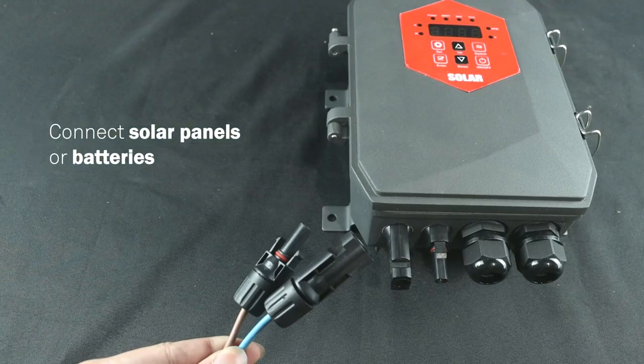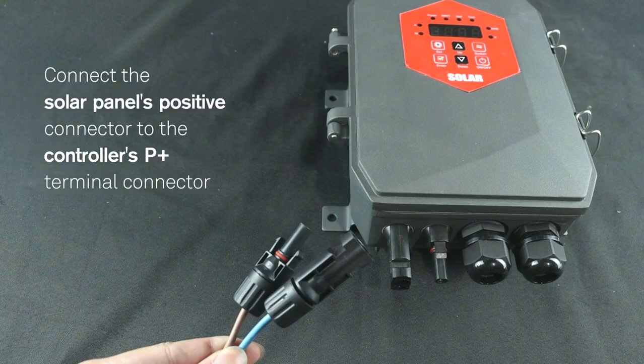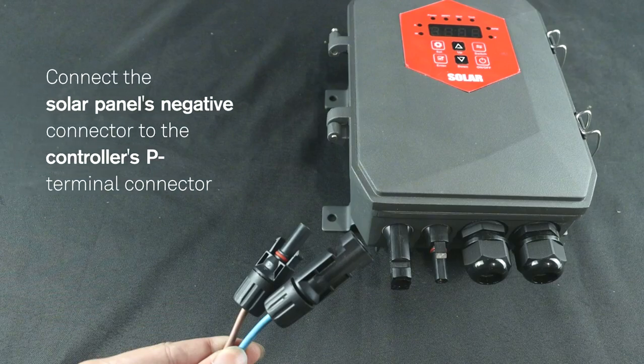Step 6: Connect solar panels or batteries. Connect the solar panel's positive connector to the controller's P positive terminal connector. Step 7: Connect the solar panel's negative connector to the controller's P negative terminal connector.